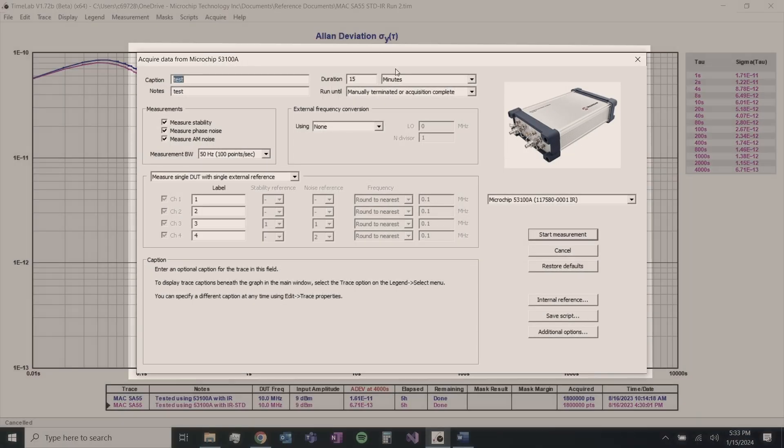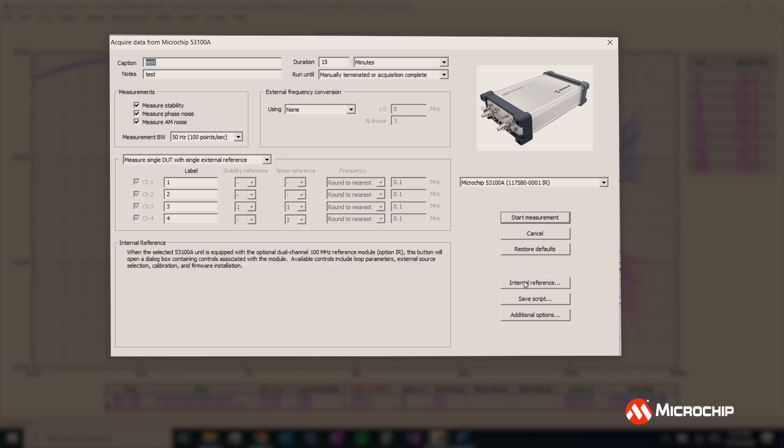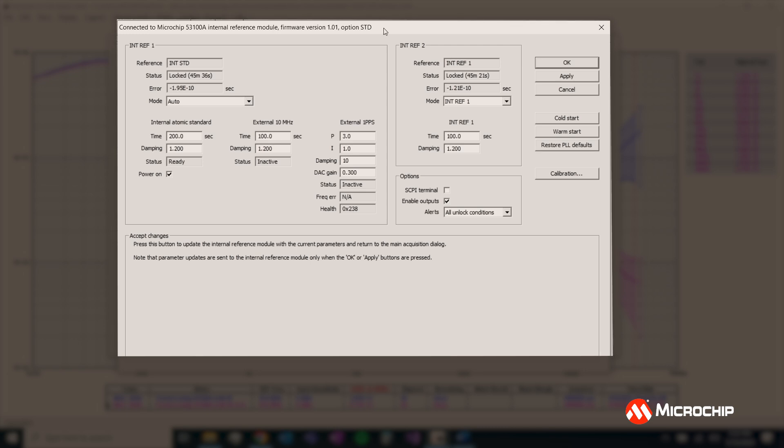Let's dig a little more into the internal reference version and some of the options that you can configure inside TimeLab. Go to Acquire and open up the acquisition window. If you're using an internal reference version, this button will become active — let's click on that. This window that pops up gives you a great overview of the condition of your internal reference model: it tells you if the rubidium is warmed up, if the OCXOs are warmed up, if they're frequency locked together, and what the error between them is.